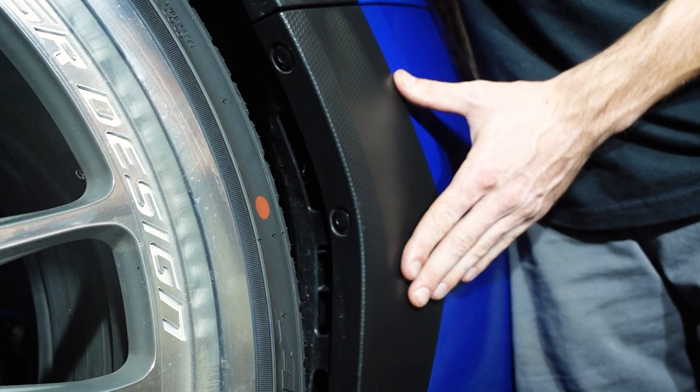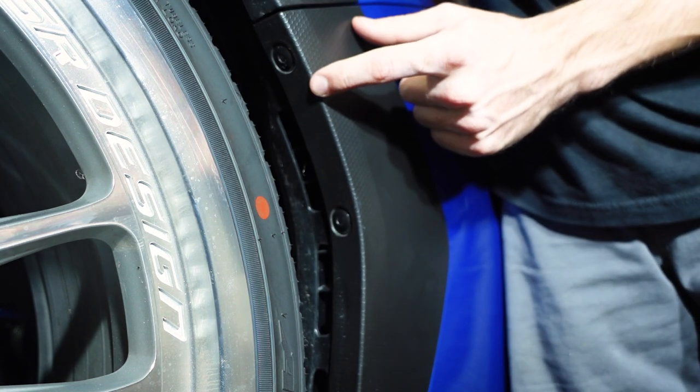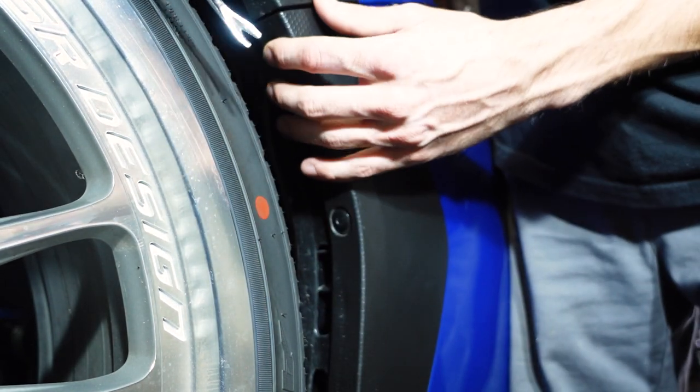You remember those push clips we just dealt with on the top of the bumper? Now we have them on the sides of the bumper. You're going to have one way up at the top and one right here close to the middle — it's going to be the same on both sides. We're going to remove those.